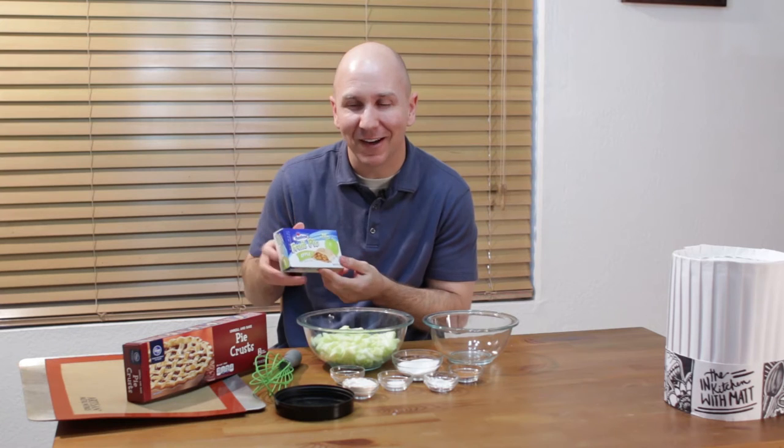Hello and welcome back to In the Kitchen with Matt, I am your host Matt Taylor. Today I am going to show you how to make apple hand pies, very similar to the ones that Hostess makes — the little Hostess fruit pies that come in all kinds of varieties and flavors. In honor of March 14th, which is annual pie day, I had a request to make something pie related, so here we go. Let's get started.